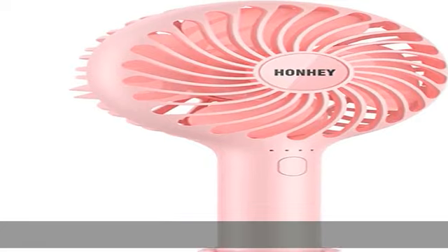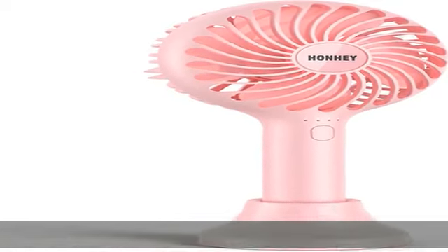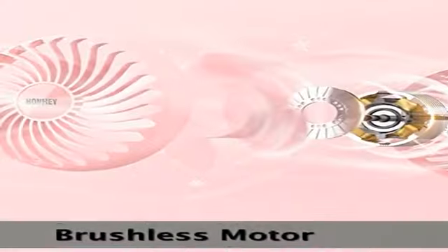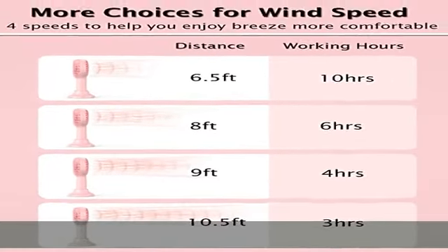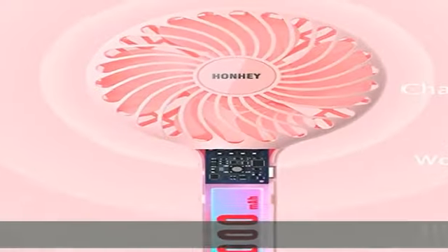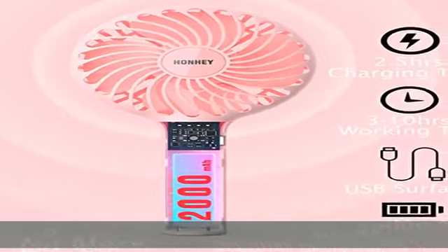Get power supply from USB devices such as power banks, computers, laptops, and USB chargers. The Hanhei Handheld Portable Fan is able to continue working while connected to a power supply. Placed into the included base, it can become a normal desk fan. Takes 2 hours to get fully charged.